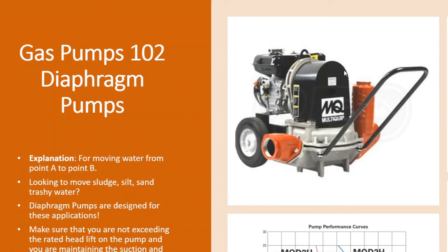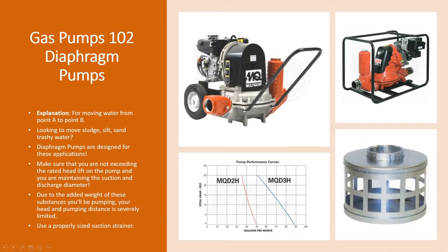By moving water in this fashion, these pumps can handle heavier types of solids and liquids. So if you've got a lake or a pond you're looking to clean up and pump out — getting rid of all that silt, sludge, and mud on the bottom — this is the pump for that application.